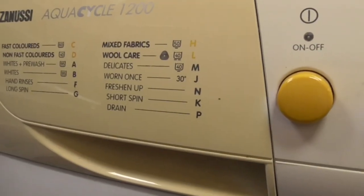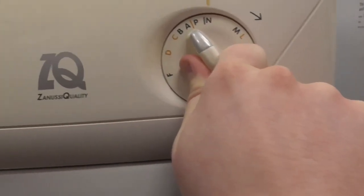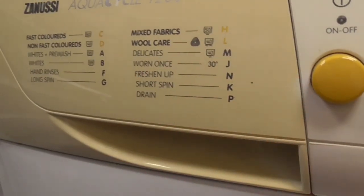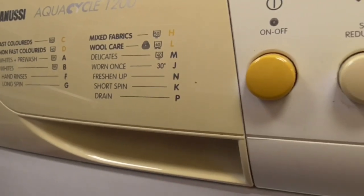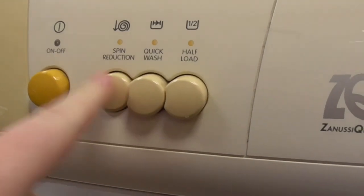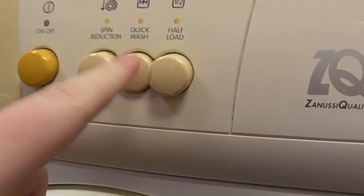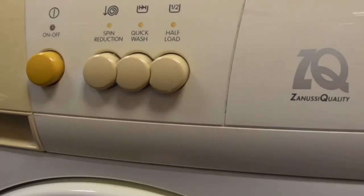Program M is delicate 40 degrees, or the freshening-up rinse cycle. Program P is the draining cycle, and then it's back to the start. There are only three options: reduced spin which goes up to 900, quick wash, and half load. This one has an off setting as well.